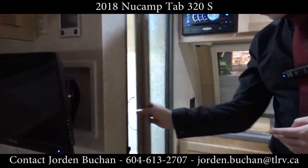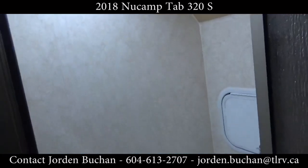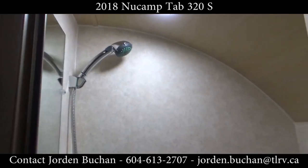While we're in this corner, let's take a peek at the all-in-one bathroom. You actually have your toilet and your shower all in one, so you're saving room and it makes it very efficient for your weight.